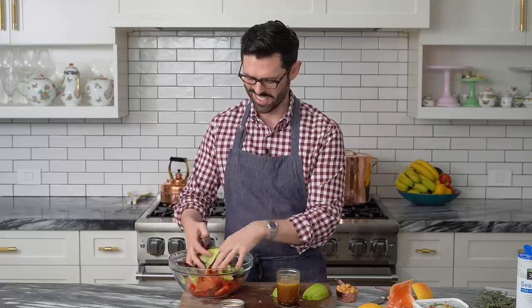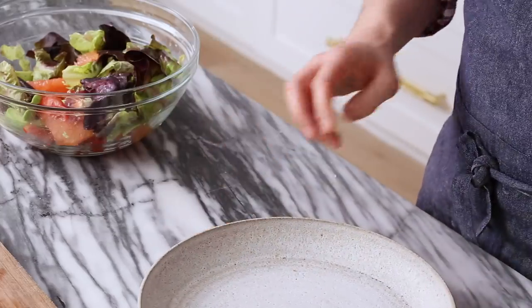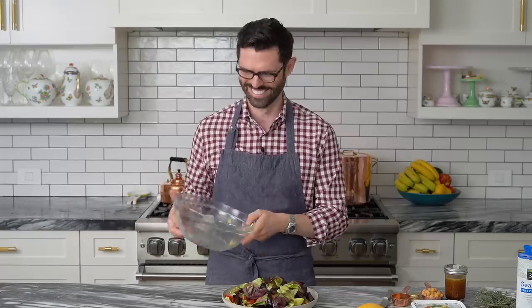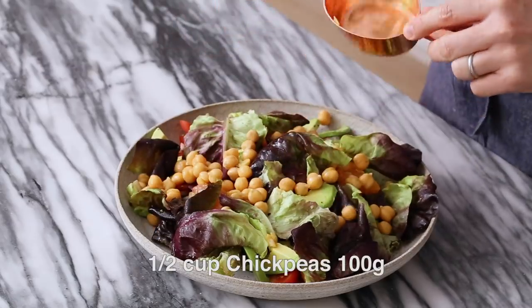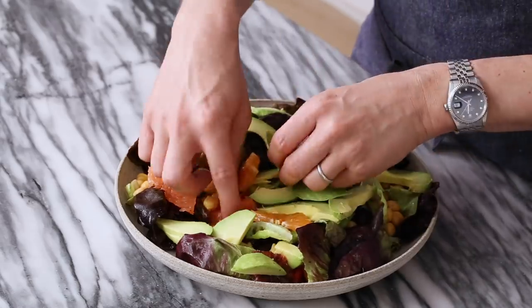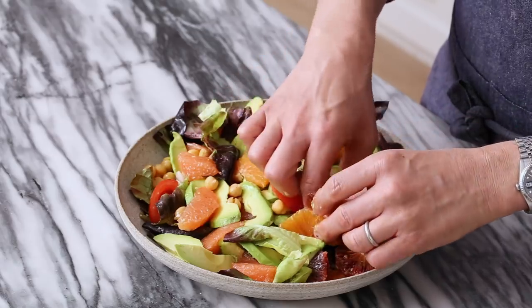Give this a good shake to emulsify. I'm gonna mix this up with my clean hands just a little bit. Now we're gonna transfer it into the serving bowl and finish the presentation. I'm sprinkling in half a cup of garbanzo beans — I love chickpeas, they're really healthy, have a lot of flavor, and are very creamy with good protein. Take some of that reserved avocado and spread it around. You can also bring to the front some of those beautiful citrus pieces so people can see what's in this wonderful salad.